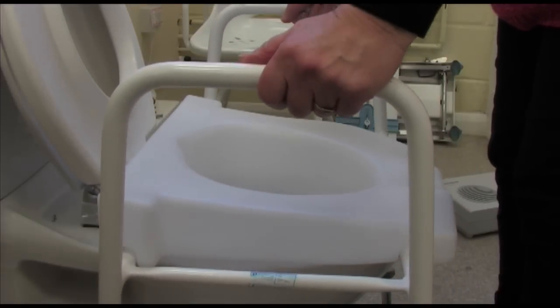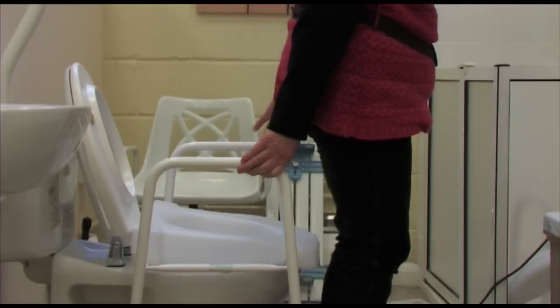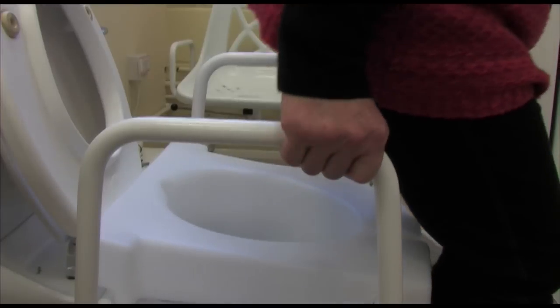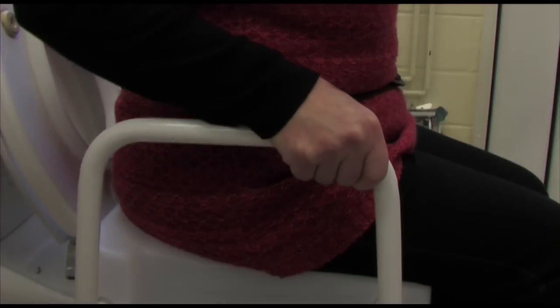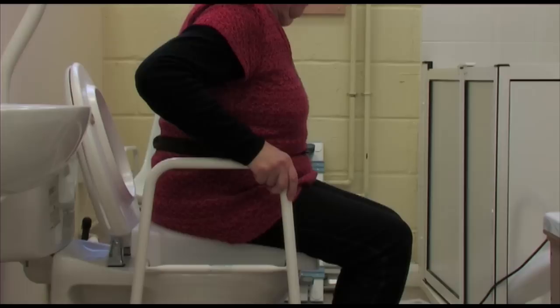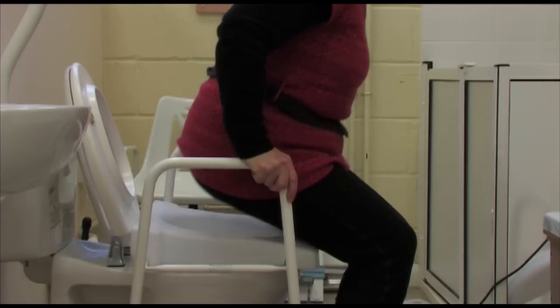Before sitting, check that the seat is properly positioned. Stand with your back to the center of the seat. If you have a frame, reach out and take hold of the handles and gently sit down. When standing up, make sure you place equal pressure through both handles to avoid movement.